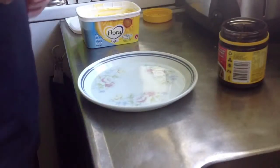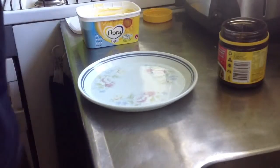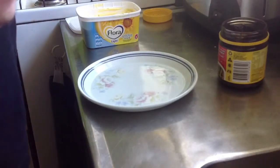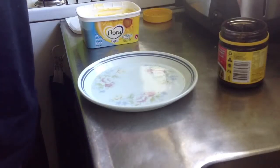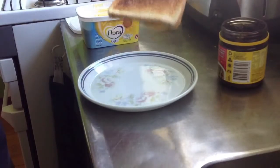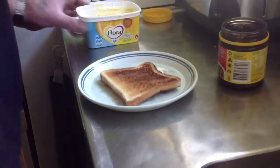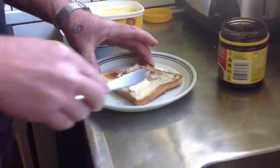Okay guys, this is a demonstration on how to make guy toast - none of this mamby pamby warmed up bread that goes soggy as soon as you put a spread on it and falls apart on you. This is guy toast. Check that out - that is browned to perfection for maximum crunch.